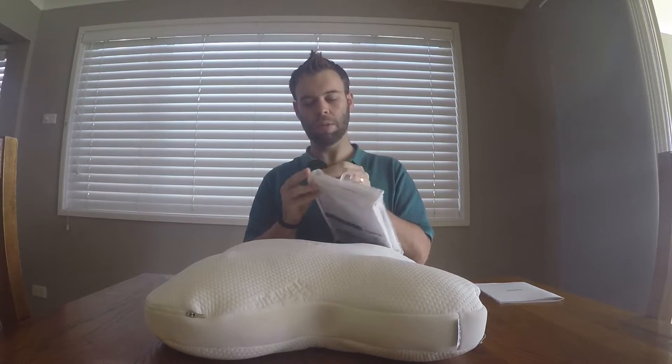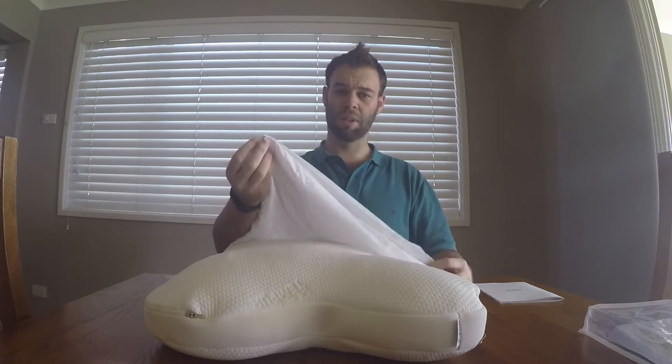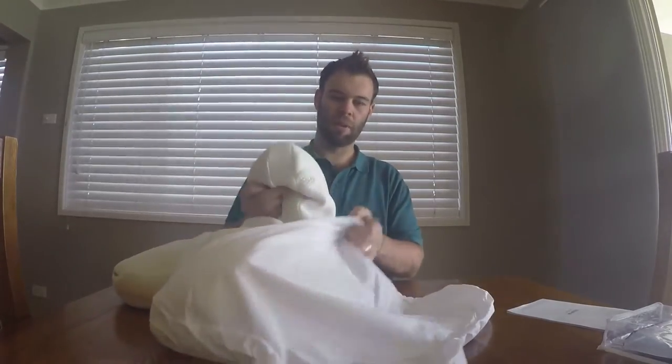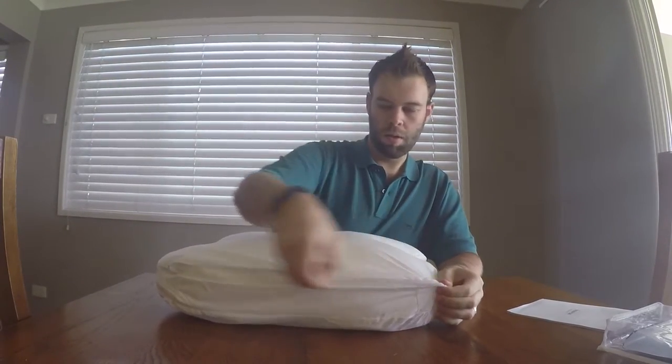Then we've got our protector, so I'll just put that on. It has a zipper, so that zipper could be a little bit annoying when you're sleeping. It feels nice — it is a waterproof protector. We just have to squish the pillow up a bit to get it in, because the protector is the same funny shape. And there we go. It squishes up very nicely and then quite quickly springs back to its shape.